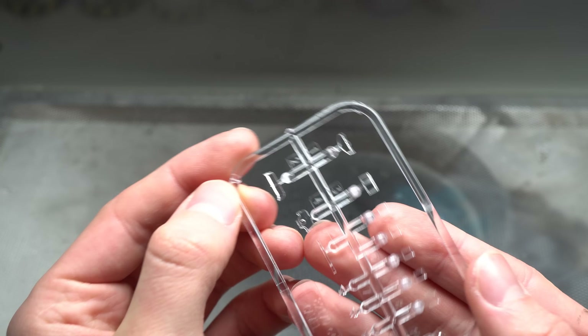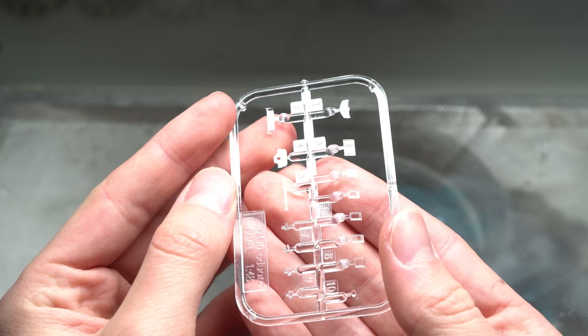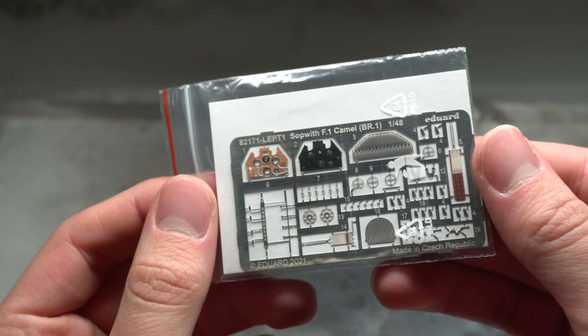There's not too much in terms of clear plastic for this kit, however the windshields that are included look perfectly acceptable. The photo etch parts and paint masks are also up to Eduard's usual high standard.